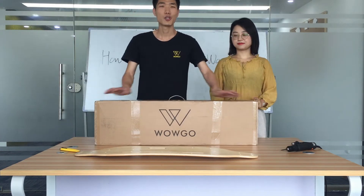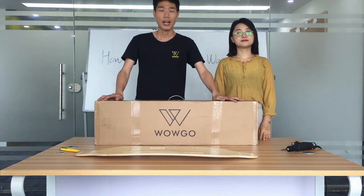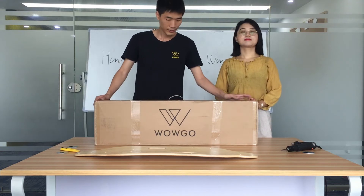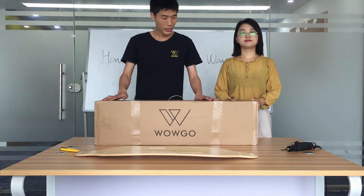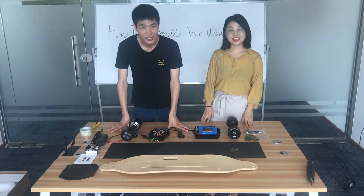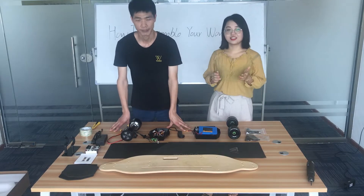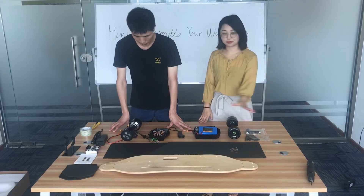This is a WAGO kit you received from WAGO. Now, we will show you how to assemble the kit to your own board. First, let's open the package. As you can see, these are all the parts you received in the kit package. Aiden will introduce all these parts to you.